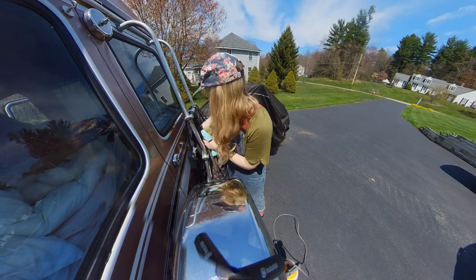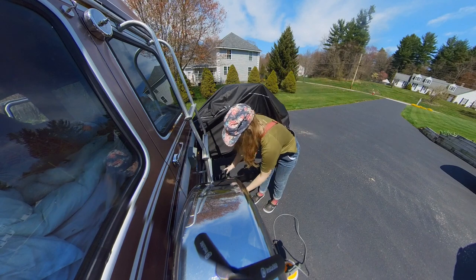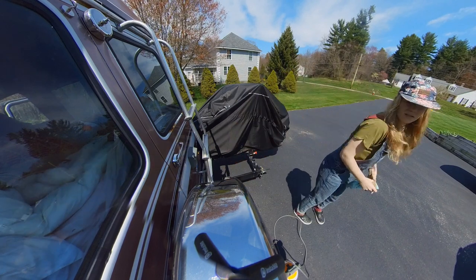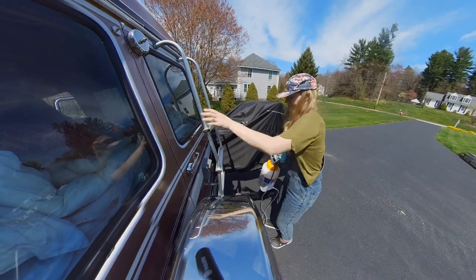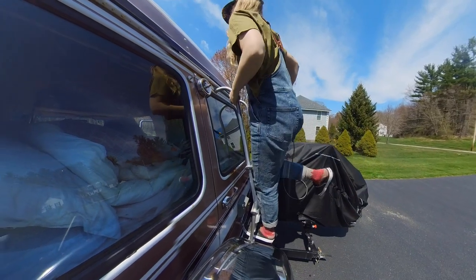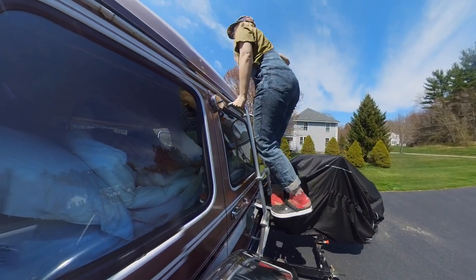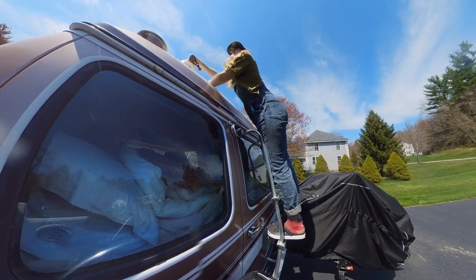So we are going to clean the solar panels on Rose. I haven't really cleaned the panels since we installed them, which was about three years ago. I just want to clean these because even if they have a slight film on them, it will alter the power coming into the van. So I just wanted to do this before our trip.